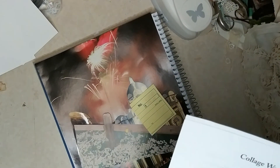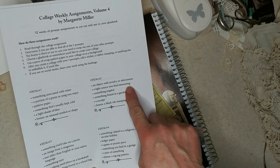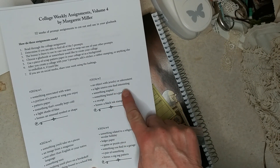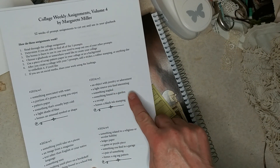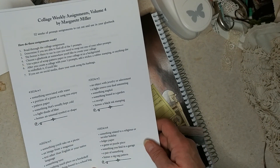Hello everyone, thank you so much for joining me today. I am going to do week two of the Marguerite Miller collage challenge. The second week elements are: an object with jewelry or adornment, a light source you find interesting, something stapled, something found in a garden, a receipt, and bonus - a black ink stamping.